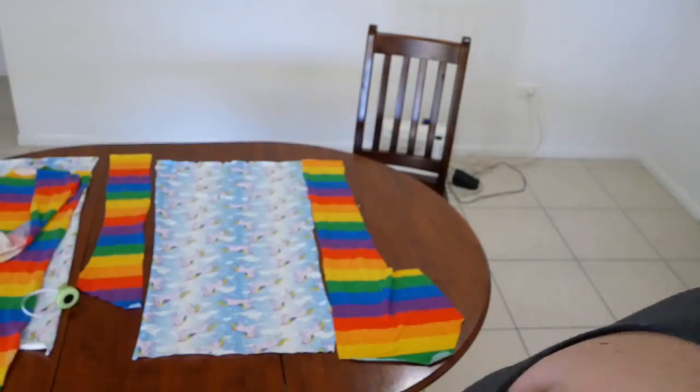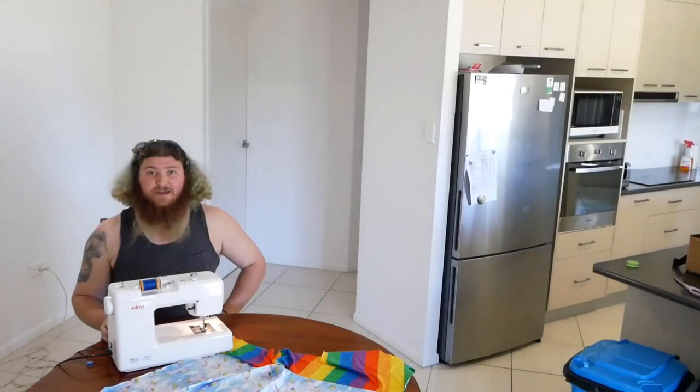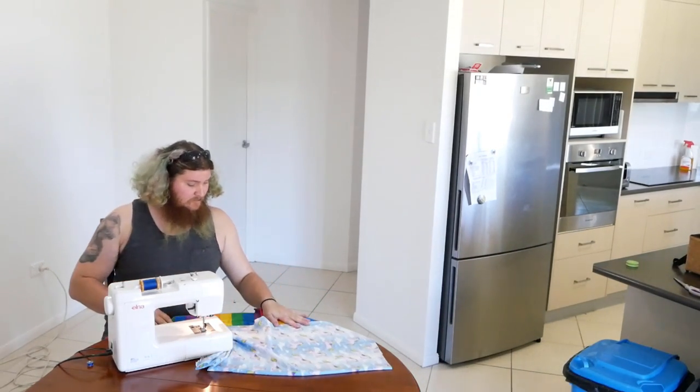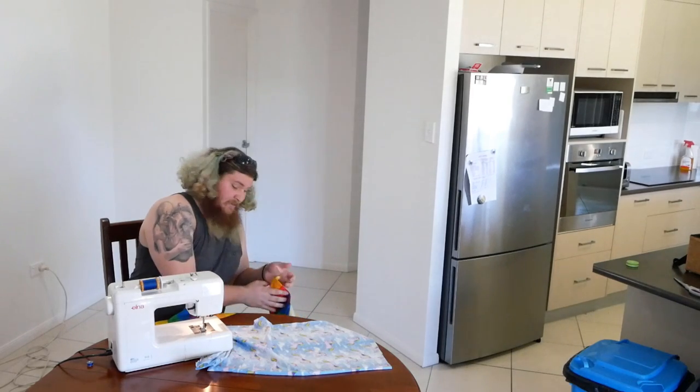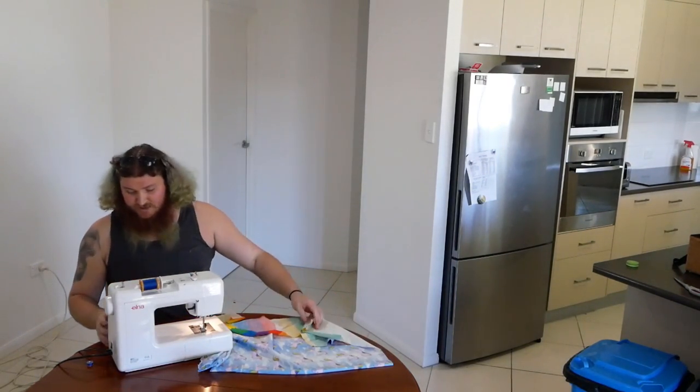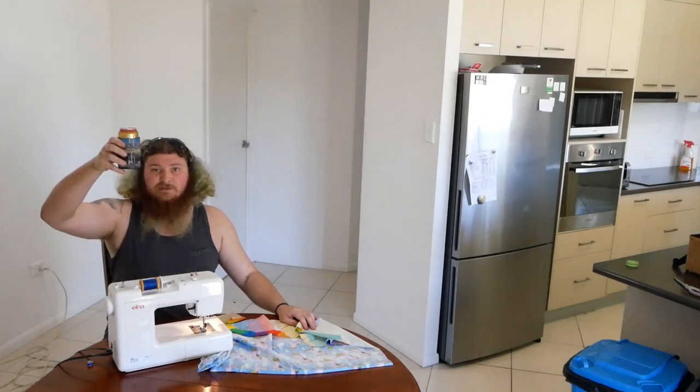I reckon it's time to get cracking again. Just to start putting it all together. Got my patterns here. Let's get this first stitch underway. But firstly, as usual — cheers.